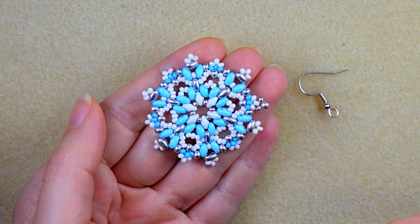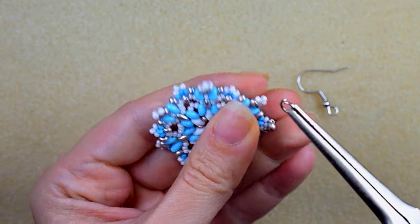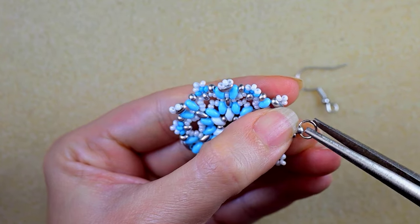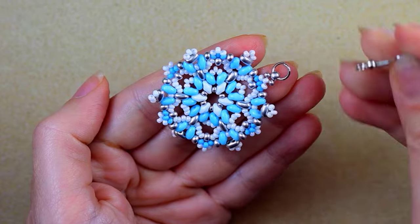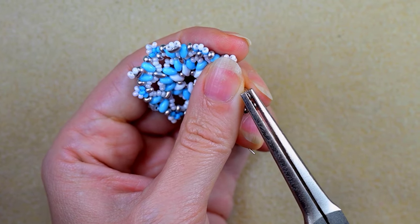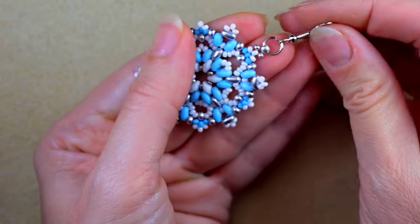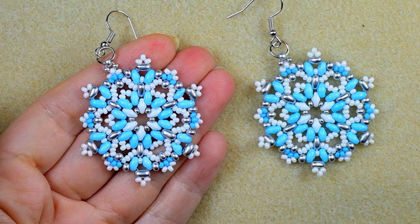In my next step I want to attach my earring finding. I take this jump ring, open it up, put it inside this bead, take my earring finding and put it in like this, and then squeeze it back closed. And this is what I have.